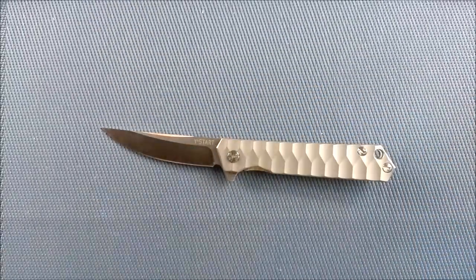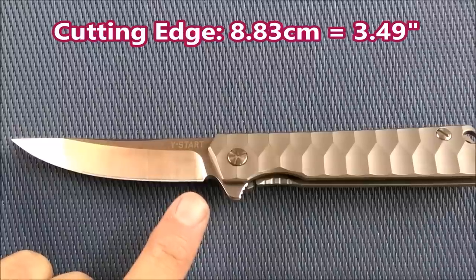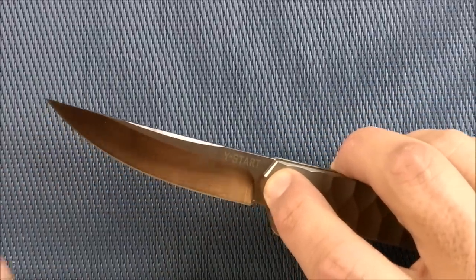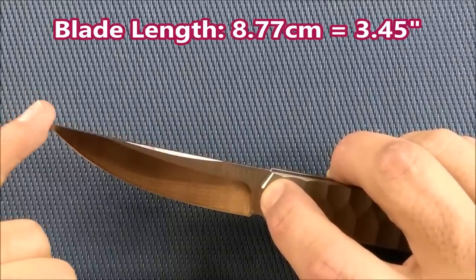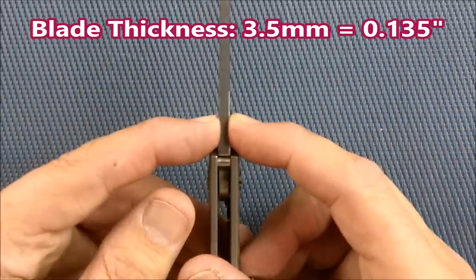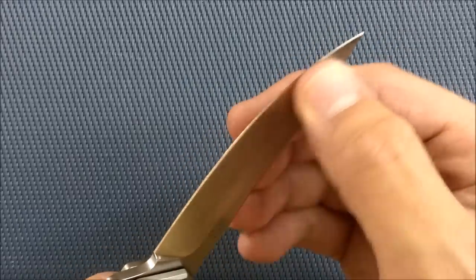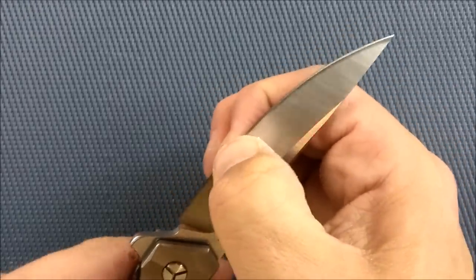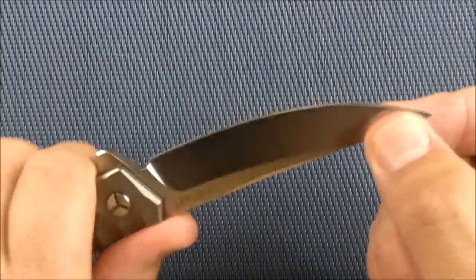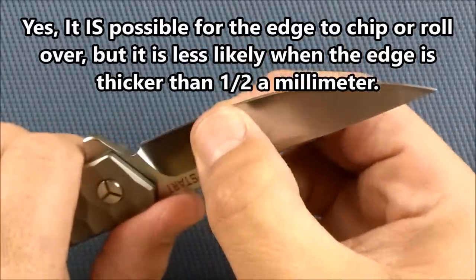Let's talk about the sizes of everything. We've got a cutting edge of 8.83 centimeters — that's almost 3.5 inches, 3.49. The blade length, from the end of the handle to the tip of the blade, is 8.77 centimeters, which is 3.45 inches — a little bit less than the length of the cutting edge. The blade thickness is 3.5 millimeters, which is 0.135 inches. The thickness of the edge behind the grind is 0.69 millimeters, which is 0.027 inches. Very strong and robust — very good for this 440C to not chip or roll over. But if it was a little bit thinner, I'd like it even more.